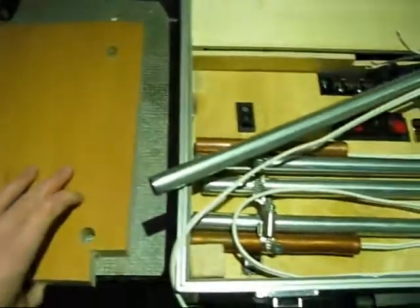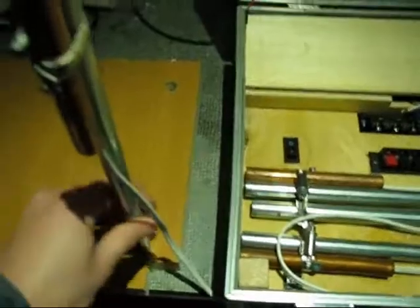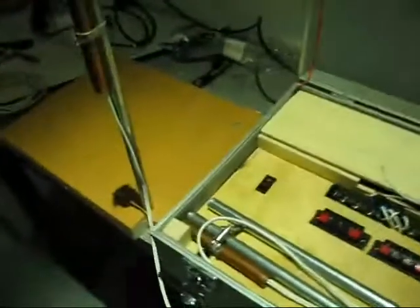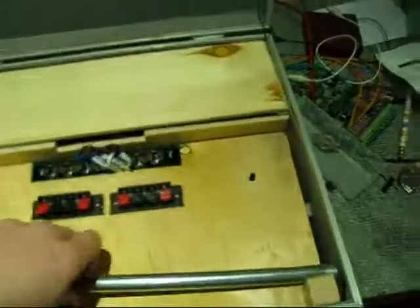I have to switch because this is the back — this is the front. So they go in like this. It fits really nicely. Another one, and another one, and the final one.